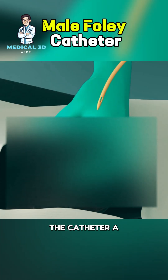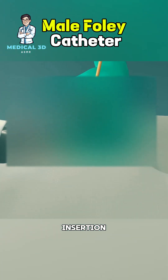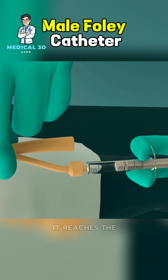The catheter, a thin, flexible tube, is lubricated for smooth insertion. The doctor or nurse gently inserts the catheter into the urethra, advancing it until it reaches the bladder.